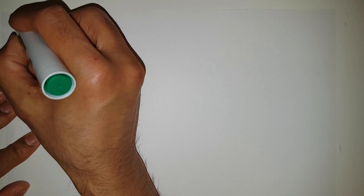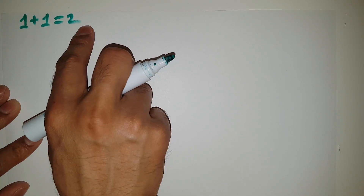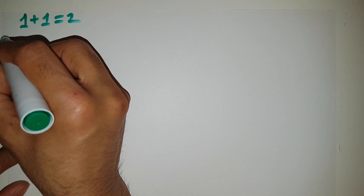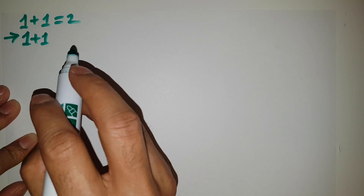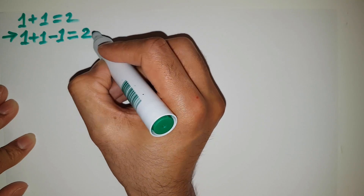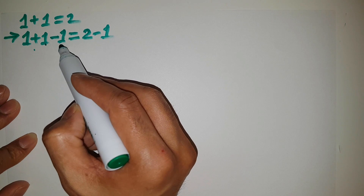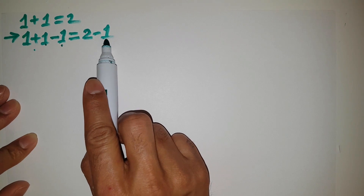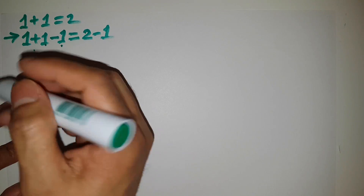What we know from our primary school is that 1 plus 1 is equal to 2, right? There are no tricks here — we know it from our primary school. I can just modify this equation: left hand side is 1 plus 1, and I am subtracting minus 1 from the left hand side and also from the right hand side. This minus 1 on each side balances the previous equation.